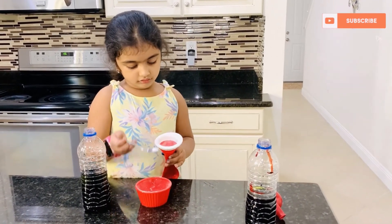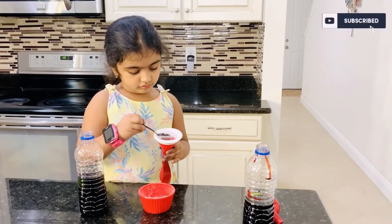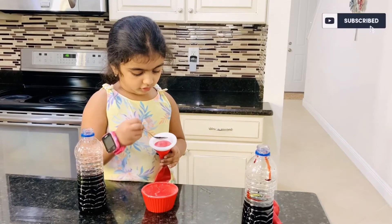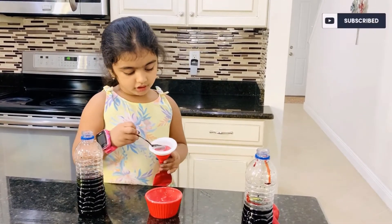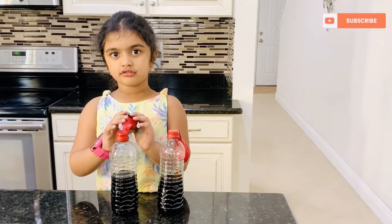One drop, two drops, three drops, four drops, five drops. Is that enough? Let's put the balloon over the bottle and see what is going to happen.